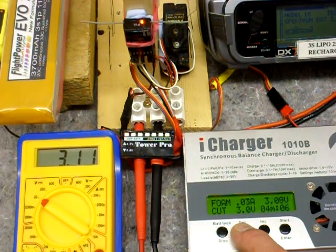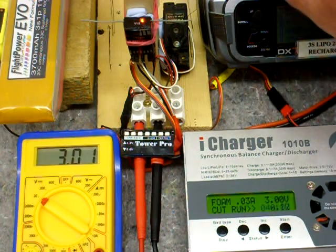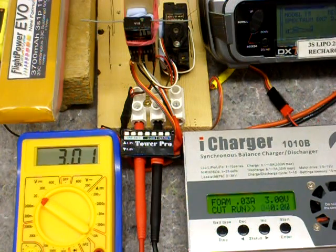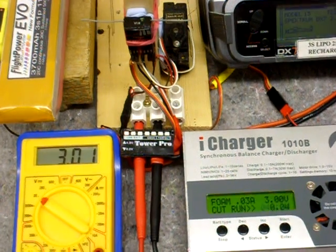Down lower. 3 volts — steady LED, and now we have a brownout. So we got down actually to 3 volts with servo activation before the receiver brownout kicked in. End of test. See you next time.